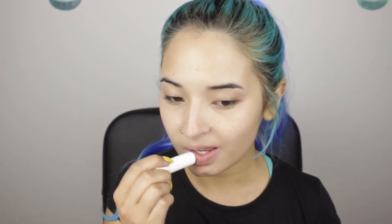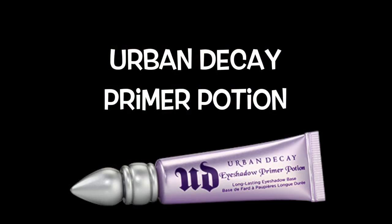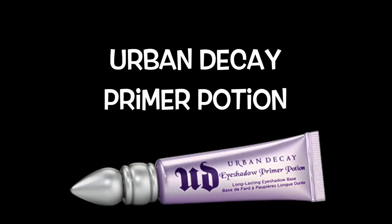Don't forget to hydrate your lips. Now I'm applying a primer on my lids and up to my brow bone. I'm using Urban Decay Primer Poison, and this primer is going to prevent the eyeshadow from creasing. I'm using a brush to blend it.